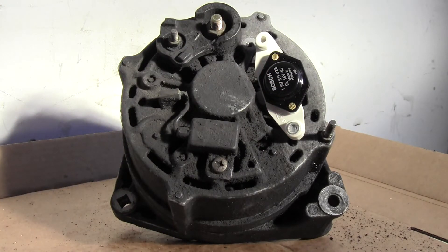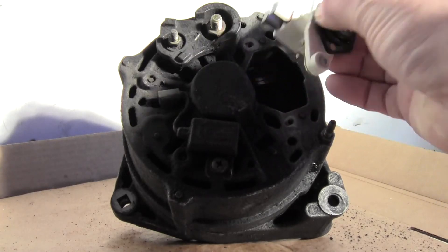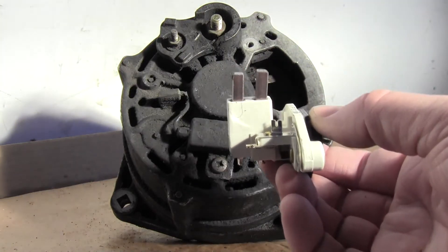On my '89 240 I had recently done this and didn't need to take the alternator out. But with this one, even moving the wiring and taking out the oil filter and jiggling everything around, there was still one screw I couldn't quite get at. I didn't want to strip it, so I ended up taking the alternator out.